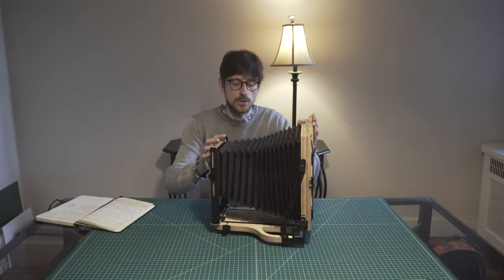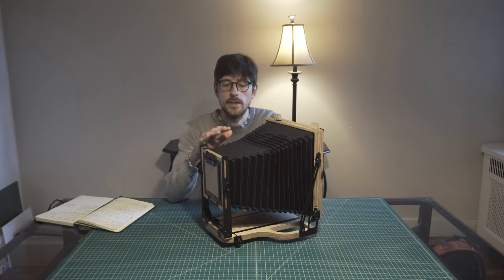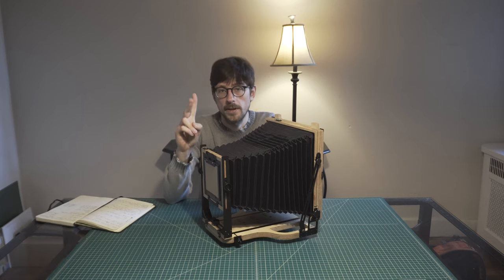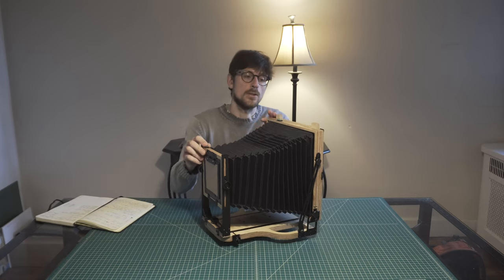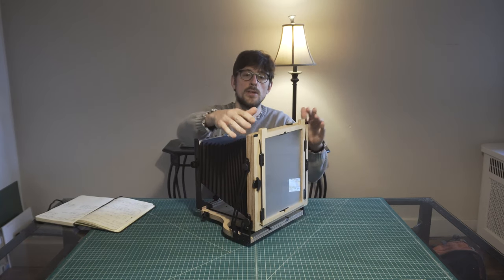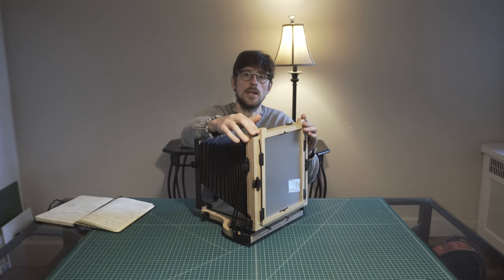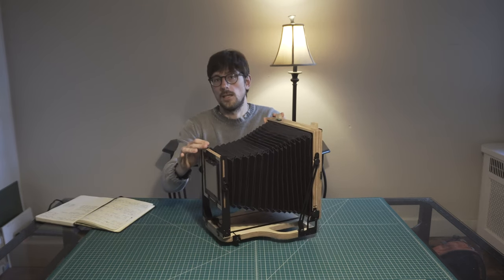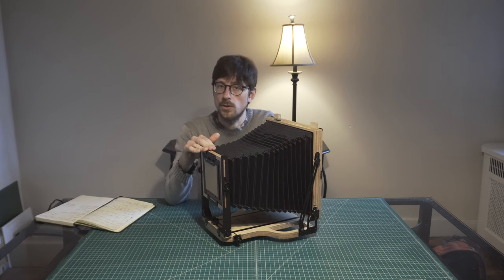As far as I know, there is another option for an 8x10 camera around this weight, which is the Chamonix Alpinist. I'm sure it's a much more precise instrument, but it has two drawbacks. One is that it only shoots in one orientation — you cannot change between vertical and horizontal. The second drawback, which was a killer for me, is the price: about four thousand dollars for the Chamonix versus only $400 for the Intrepid.